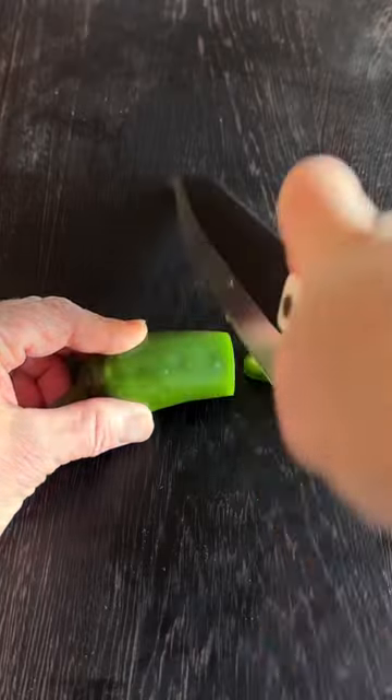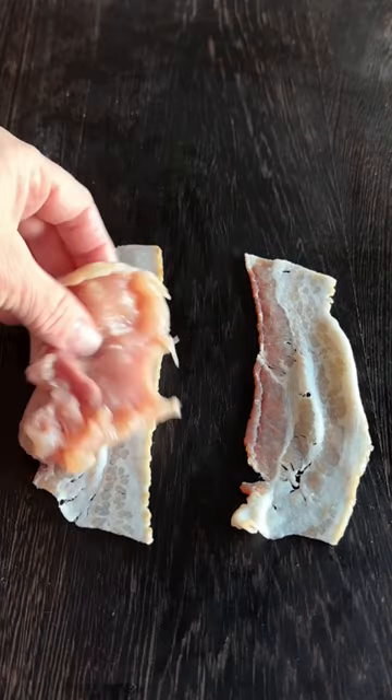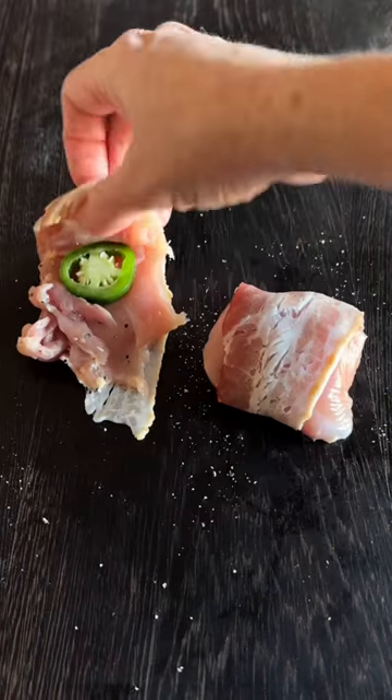Bacon wrapped chicken thighs on an Everdure gas grill. Let's get the jalapeños, chicken thighs, and bacon ready. Then layer the chicken on the bacon and the jalapeño on top. Hit with just a bit of salt and pepper and roll them up.